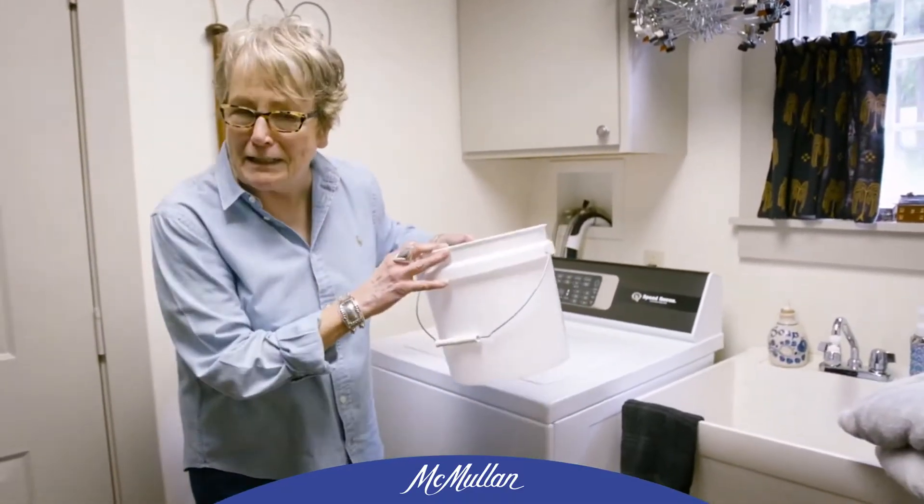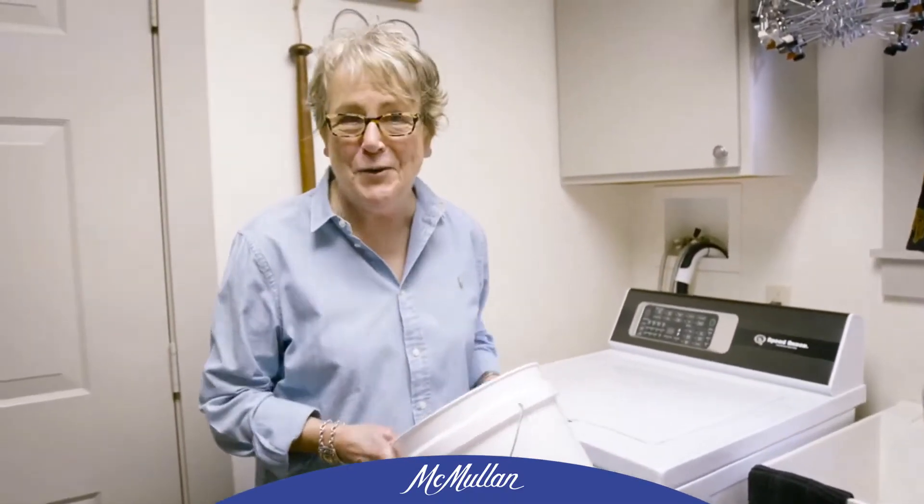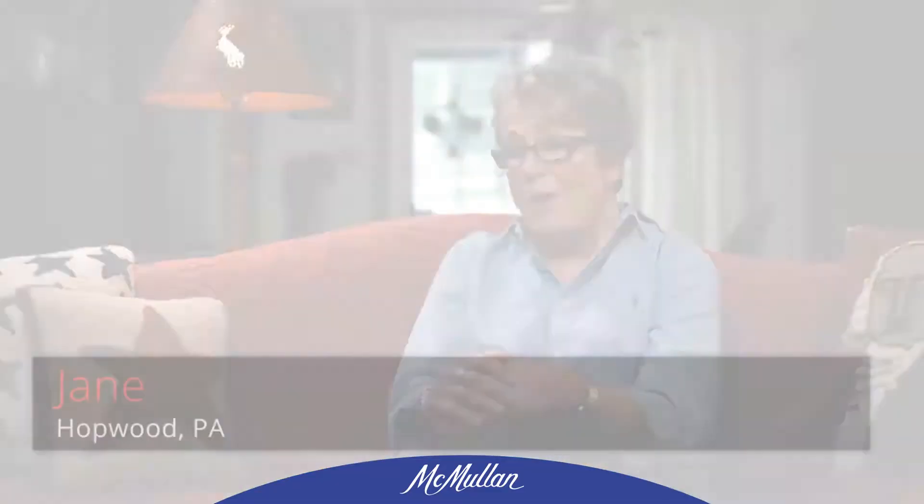This is the infamous bucket that was used to fill my last washer. I would pour about six or seven buckets of water in the washing machine to get the clothes wet. I don't need it anymore with my speed wing.